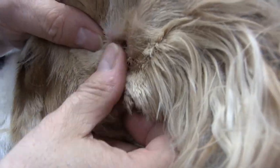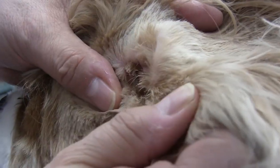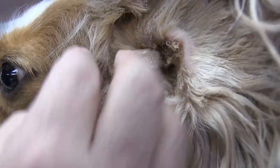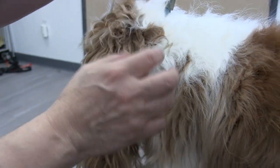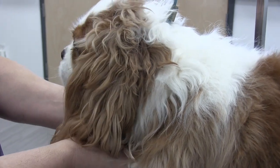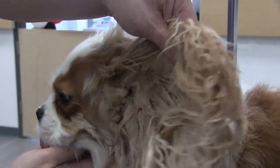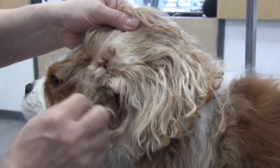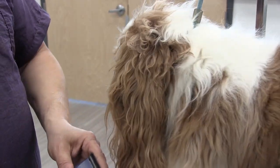Now at least you can see — we can get into that ear canal, clean it out really well, and it's going to breathe more now that all that hair is gone. We're going to trim up his ear and take a lot of this hair out. He's matted all over — he's got big mats in his chest — so we are going to give him a short haircut. But again, we're just going to clean up this ear, let it breathe, and it's just going to stay healthier and avoid infection.